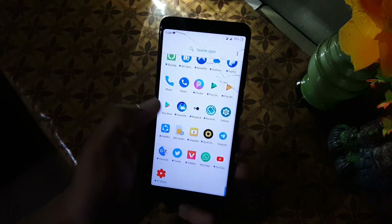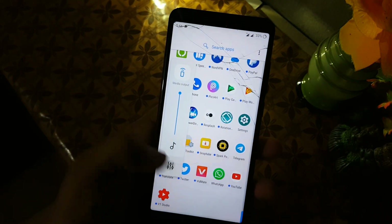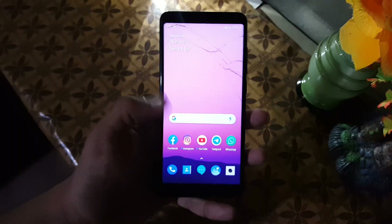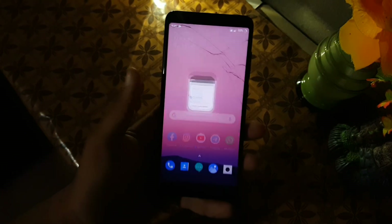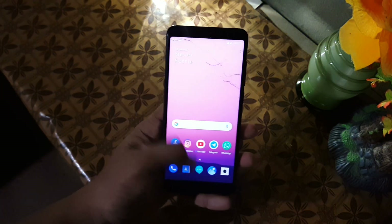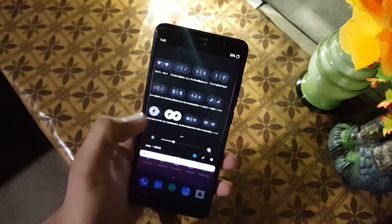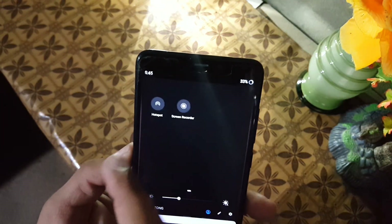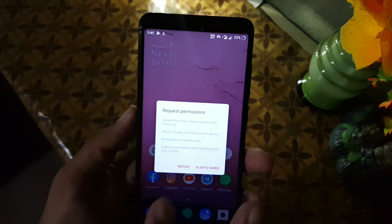First of all, let me tell you all the bugs and issues in this ROM. The DPI of this ROM cannot be fixed. Still, this ROM is working good — some things are bigger and look a bit weird, but you can still use it. You also cannot use the three-button navigation bar; every time you have to use navigation gestures.